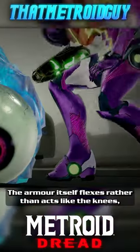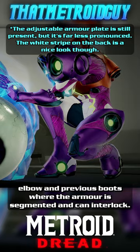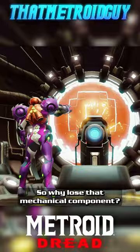The boots also bother me. The armour itself flexes rather than acts like the knees, elbow and previous boots where the armour is segmented and can interlock. Even the back of the helmet has a piece that looks like it can be opened, so why lose that mechanical component?